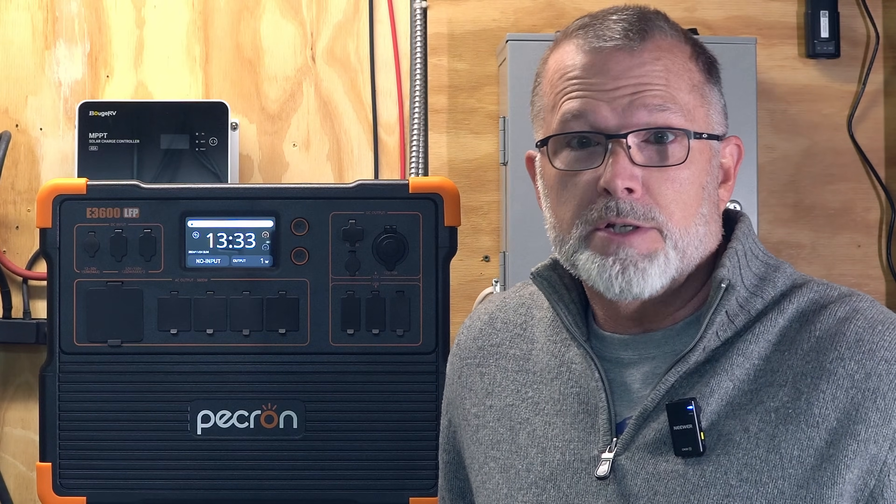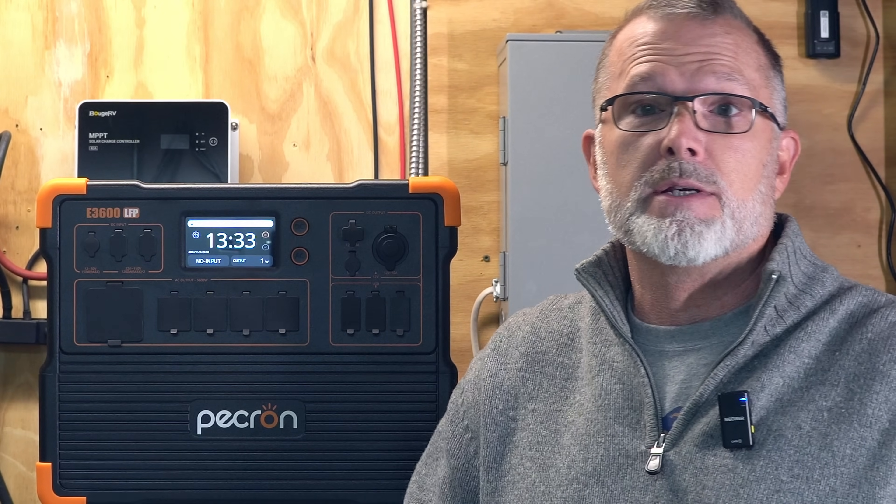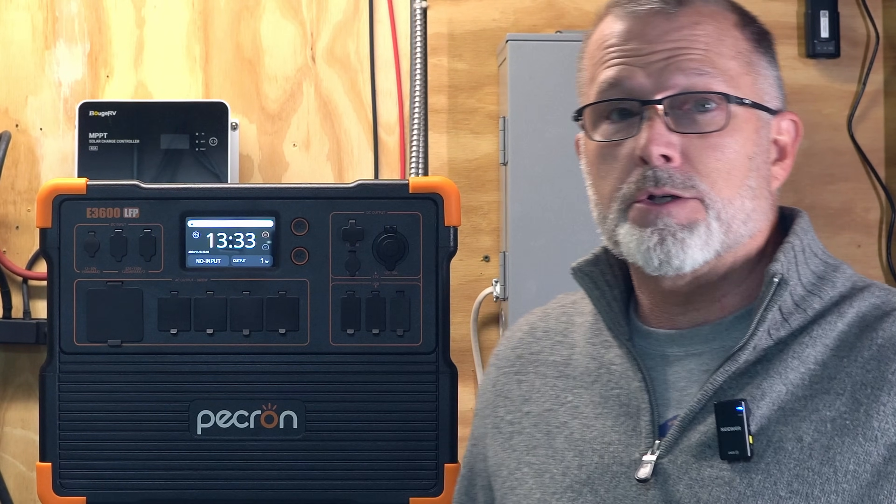Starting with today's giveaway, generously sponsored by Pecron, to give away a brand new E1500 LFP power station. If you saw my recent video about top power stations of 2024, that was my pick for best overall in the large power station category. Stick around to the end and I'll give you the information on how to enter for a chance to win.